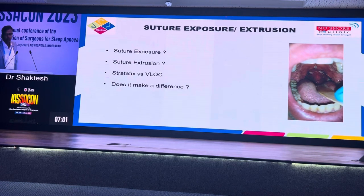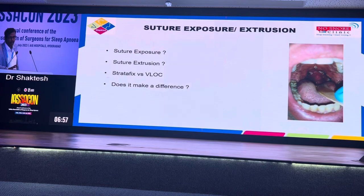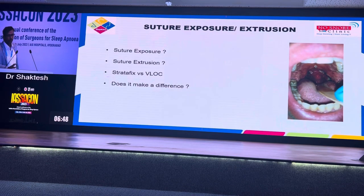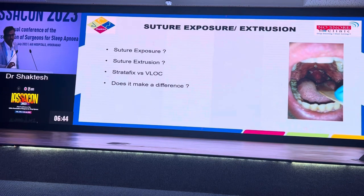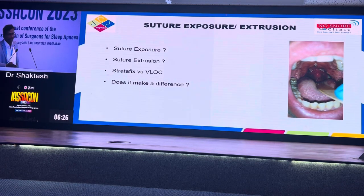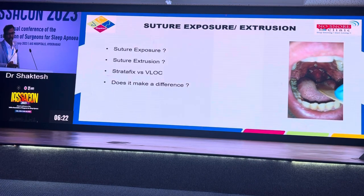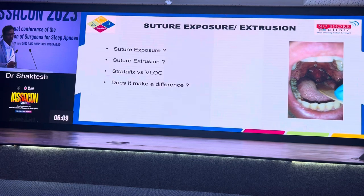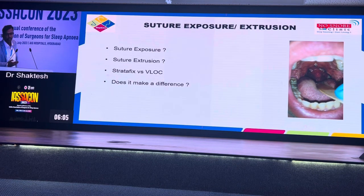A special word about suture exposure and extrusion — this is one complication specific to barbed pharyngoplasty. Exposure is where in the post-operative period you can see the thread lying under the mucosa. Extrusion is where part of the suture is actually protruding outside — this can happen in the palate area or in the tonsillar bed. If it happens in the palatal area, it can come into contact with the tongue every time the patient swallows, causing a gritty sensation. You have to cut off the extruding part, but cutting it is not going to make any difference to your final results.